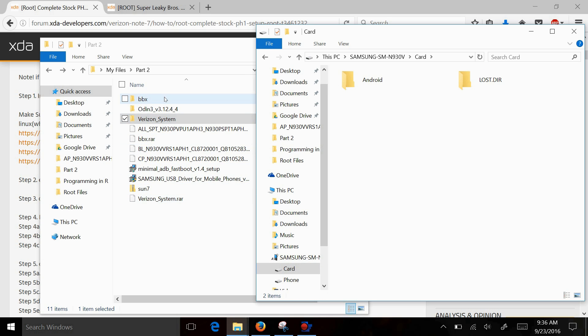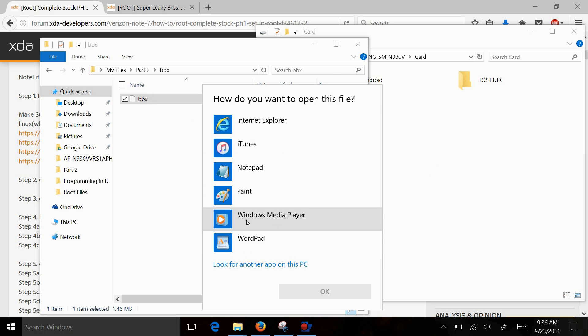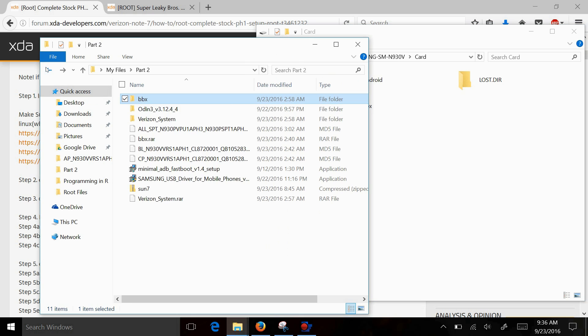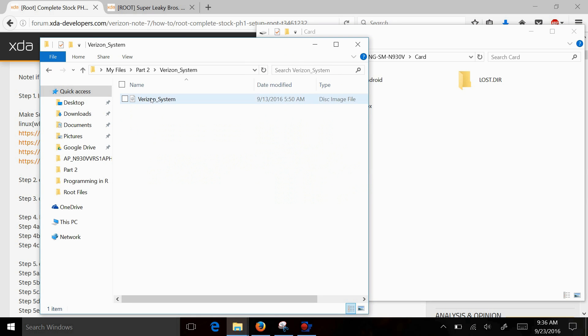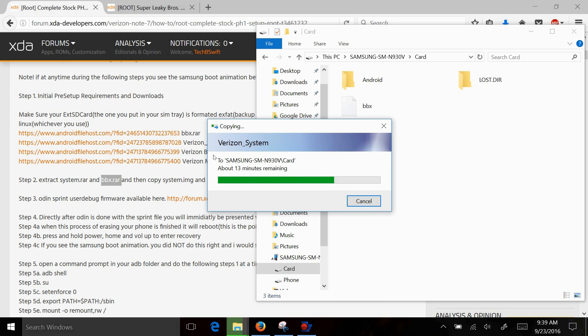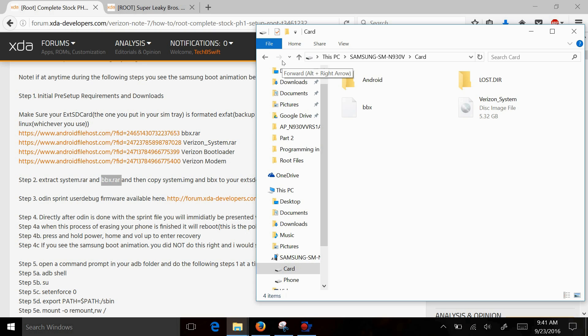We want to drag BBX over. As you see, that file is copying over. Then you want to go back to your Verizon system file that you extracted and copy that over. This may take a while, so stay tuned — I will crop this part out. Alright everybody, now you can see that the file completed. On my SD card I have the BBX file transferred over as well as the Verizon system file.